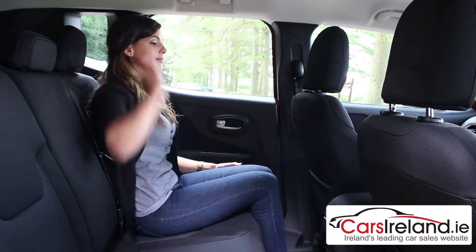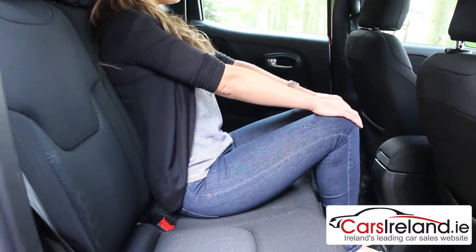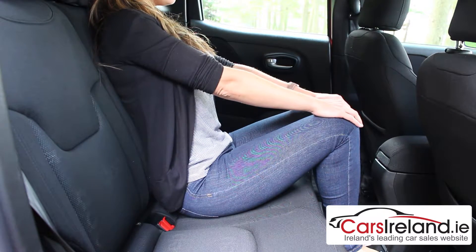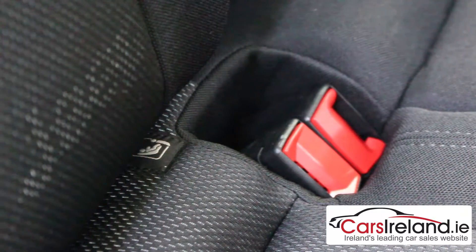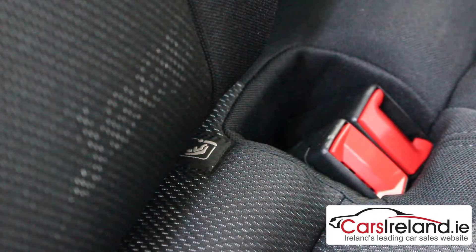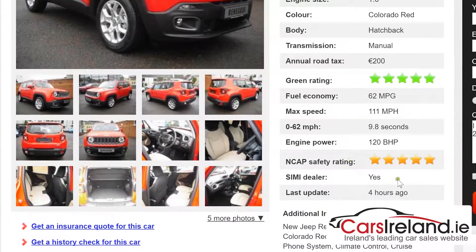It's equally good in the back. Taller passengers should have no problems and knee room is pretty decent too. The middle seat might be a bit of a squeeze for three adults, but in the more likely event that you're carrying children there should be no reason for them to complain. Isofix anchors mean you'll be able to strap them in nice and securely, and a five star Euro NCAP rating makes it a pretty safe choice overall.